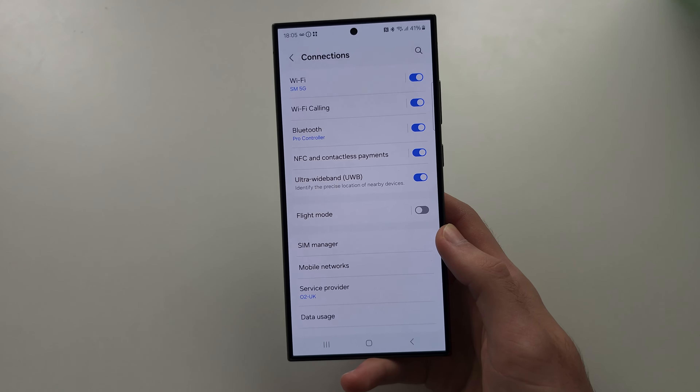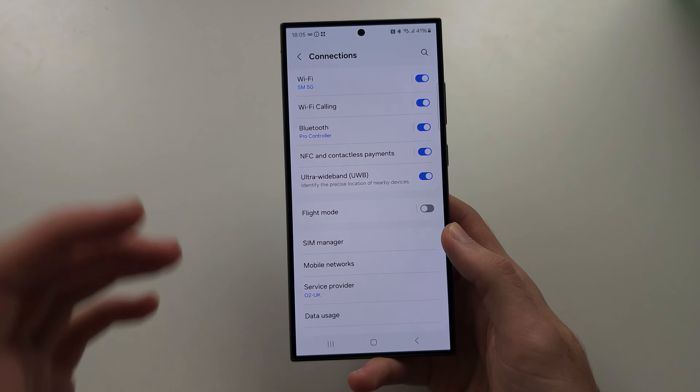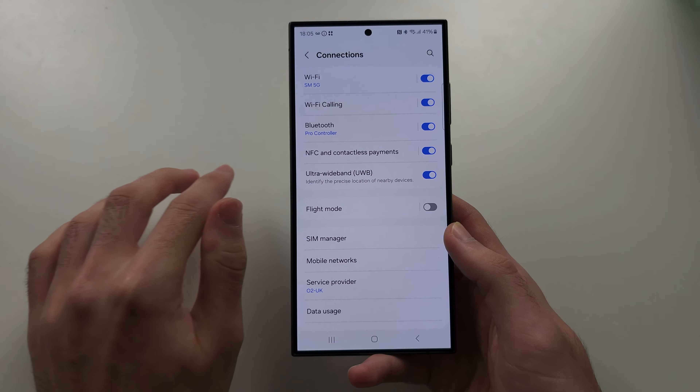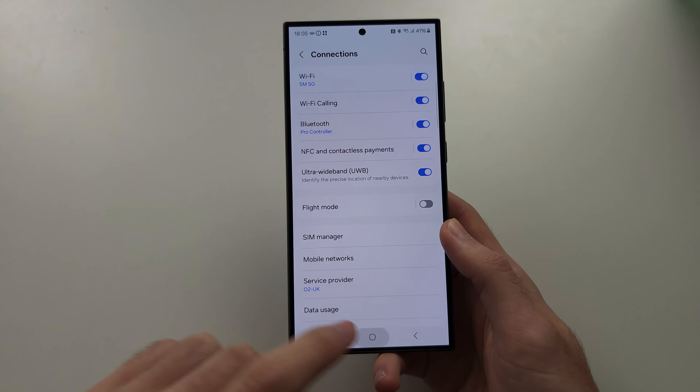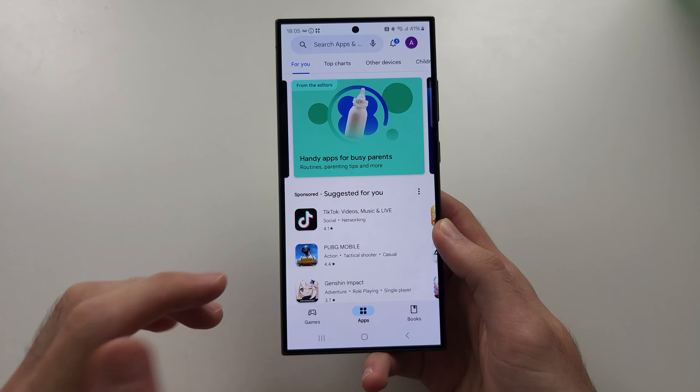But if you don't see this option here, some carriers — especially in the US — require you to turn on Wi-Fi calling from their app or website. So you would need to go into the Google Play Store and search for the app for your carrier.